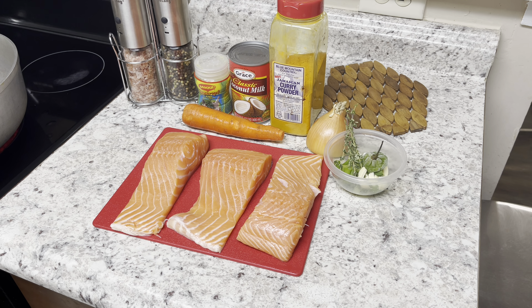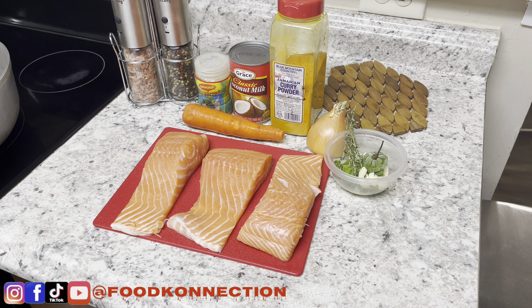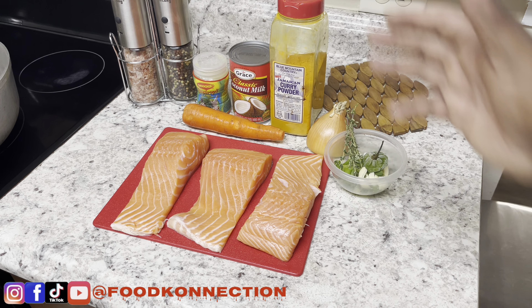Today I'm gonna be making some curry coconut salmon. Quick ingredients breakdown: I have three pieces of salmon on my board — they do have the skin on. I like the skin, but if you don't, you can remove it. I have salt and pepper, fish seasoning, a carrot, coconut milk, some curry powder, scotch bonnet pepper — which is my pepper of choice, you can use whatever hot pepper you'd like — some garlic, and some thyme. Let's cook!